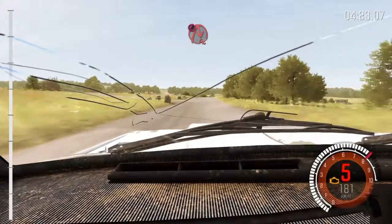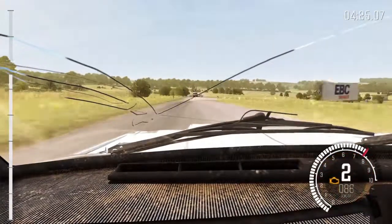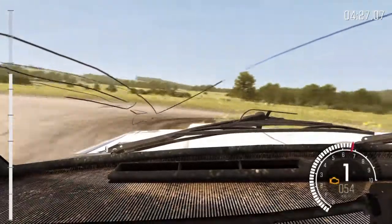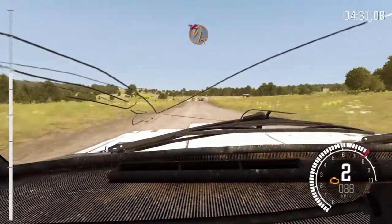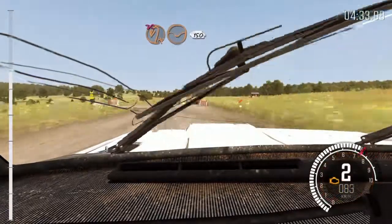Ojo, cuidado, frena, giro cerrado derecha. 100. Giro arquilla izquierda, no atajes, 150 por Badén.